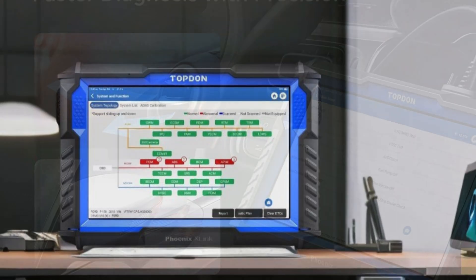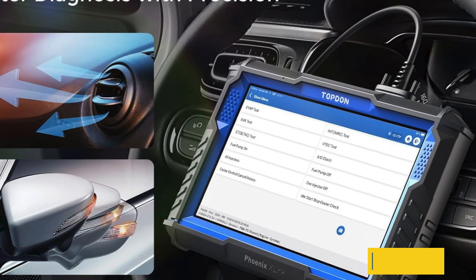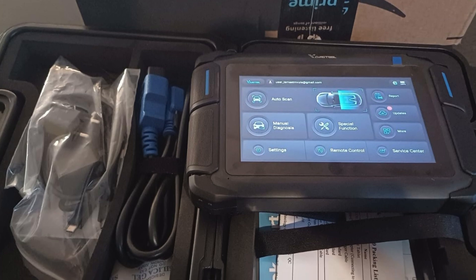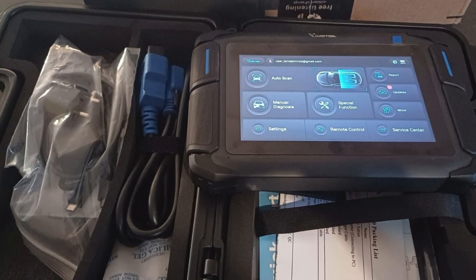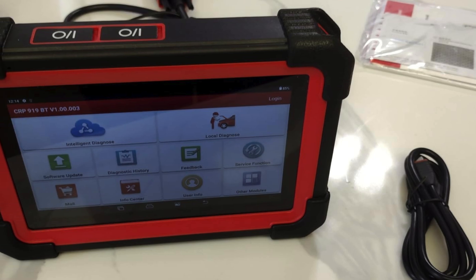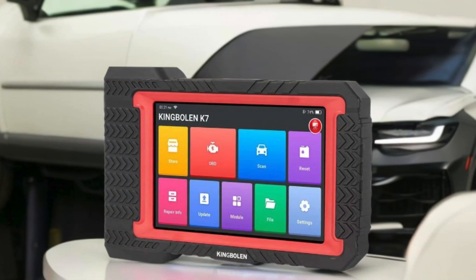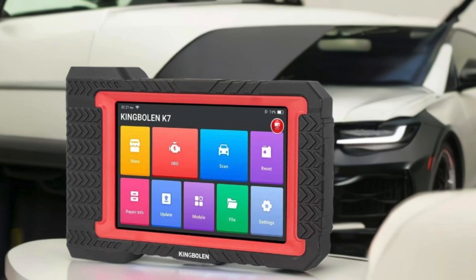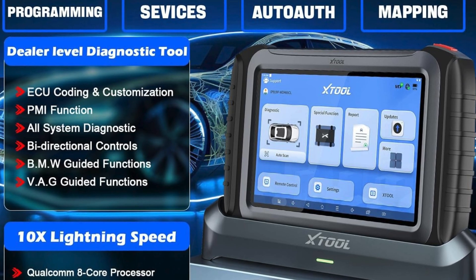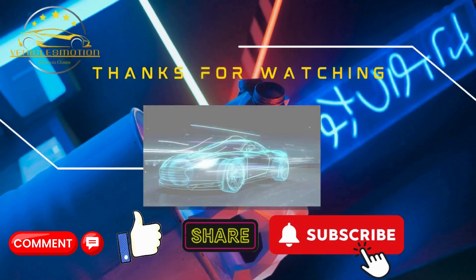Experience advanced functionality like ADAS integration, battery health assessment, and thermal imaging, all designed to elevate your vehicle safety and efficiency. In conclusion, the right scan tool with ECU programming capabilities can dramatically enhance your vehicle diagnostics and tuning experience. By investing in a top-notch tool, you're not only ensuring optimal performance but also unlocking advanced features that improve your vehicle's efficiency and reliability. With the options we've explored today, you're well-equipped to make an informed choice. Thanks for watching! Don't forget to subscribe, like, comment, and share your thoughts — your engagement helps us bring you more valuable content.